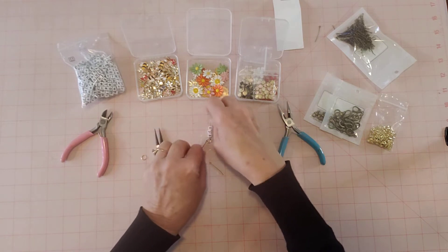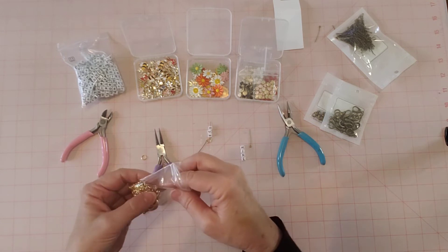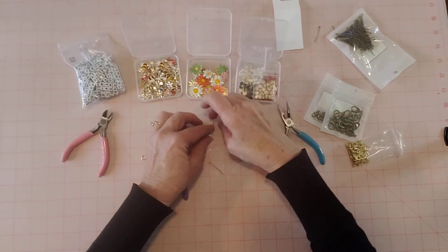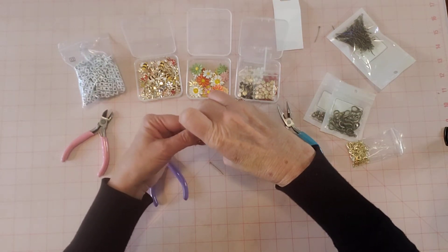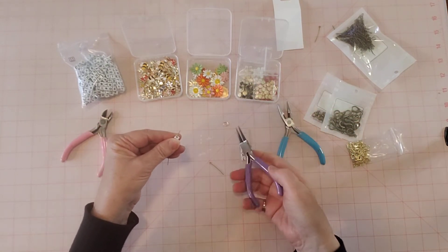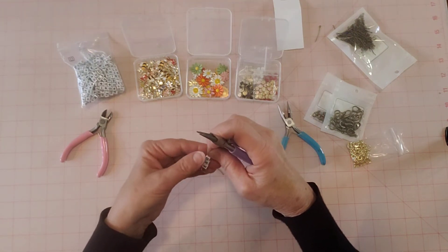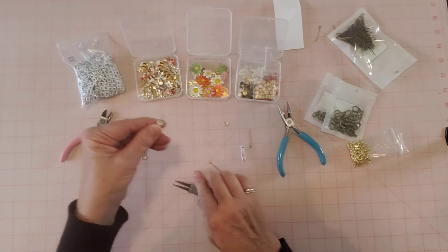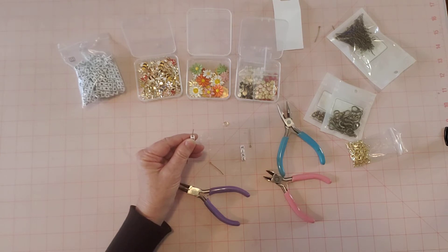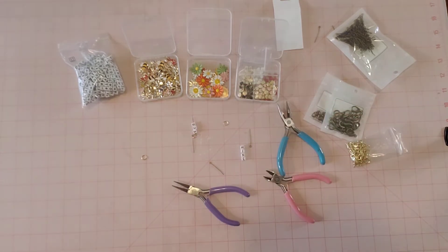I'm just kind of playing this by ear. I've made lots of bead dangles but they're all different, each one can be unique. I'm going to start a little loop and put a jump ring on, but I need to cut this off a little bit. I'm wondering if I have room for a bead — let me grab some beads, I'll be right back.